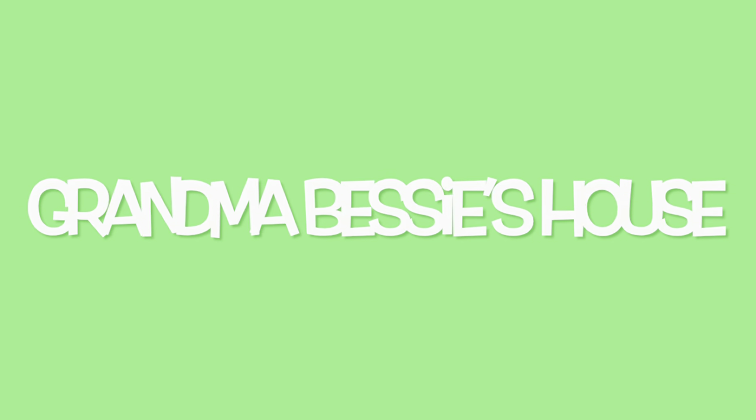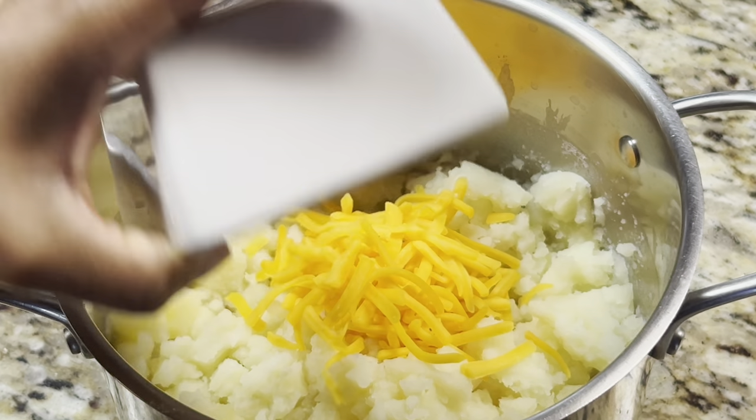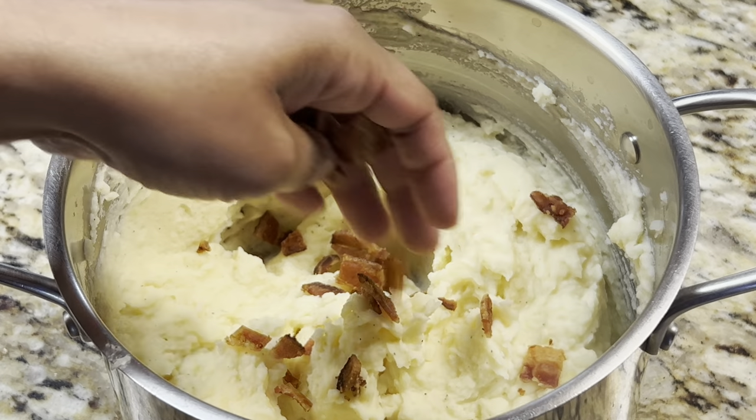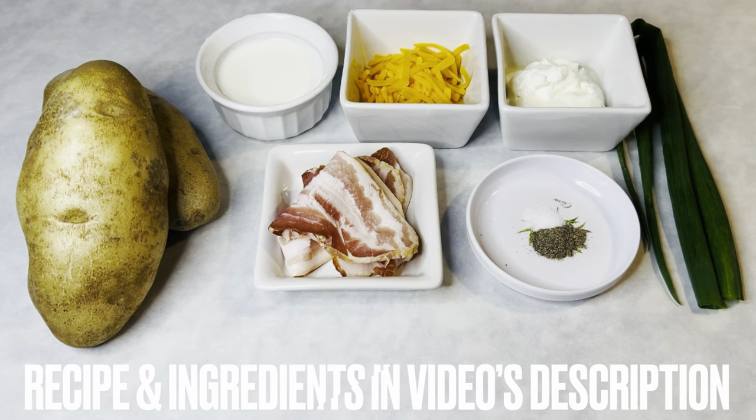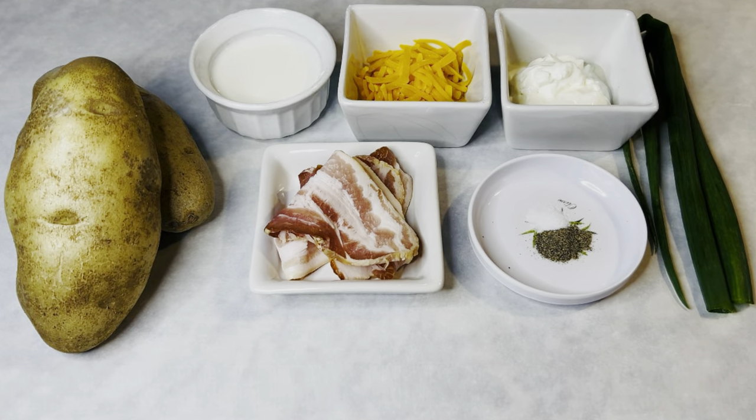I am mashing potatoes because today on Grandma Bessie's House, we are cooking an easy recipe with cheese and bacon. We are cooking bacon cheddar mashed potatoes. The recipe and its ingredients are in the video's description.